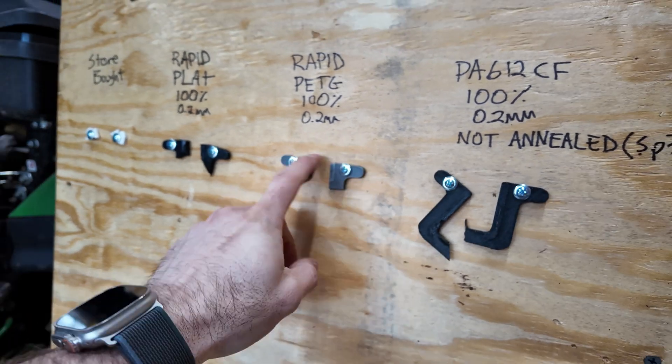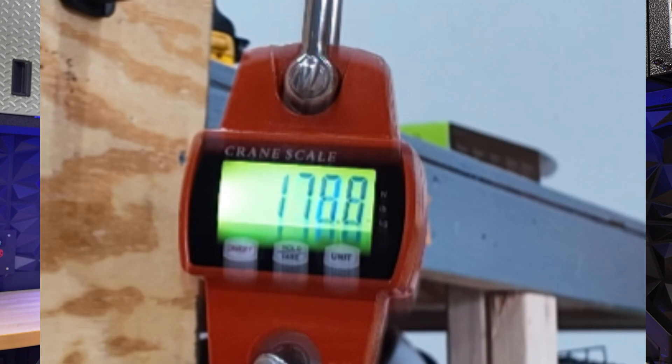The 3D printed shelf brackets beat the store-bought — wait, no. Two days later while editing, I realized the crane scale for the PLA, PETG, and nylon carbon fiber was set to kilograms. I must have accidentally hit the unit-switch button when I grabbed the scale. So re-comparing everything — yeah, the 3D printed parts are actually stronger. Everything in my wrap-up section was wrong, and I was right from the beginning. Of course I was right — should have never doubted myself.